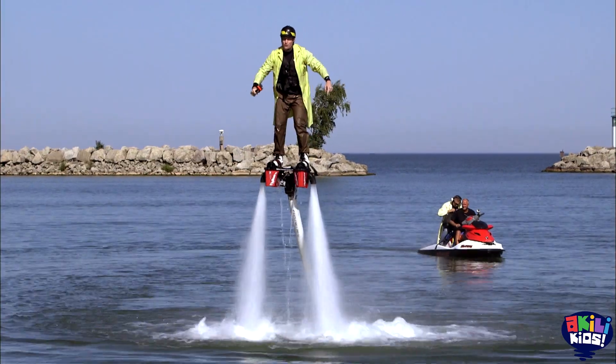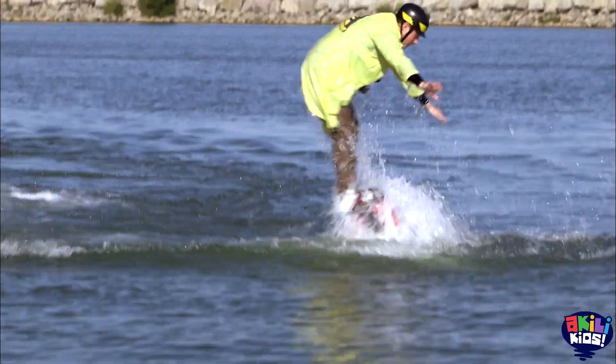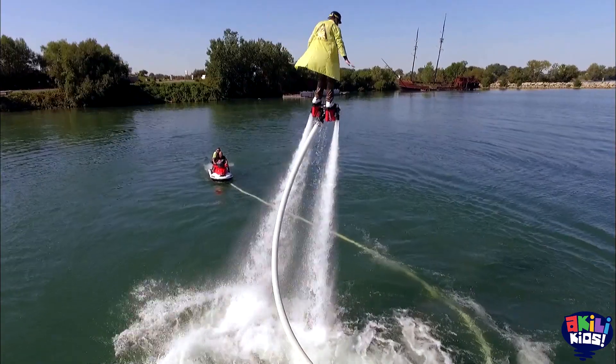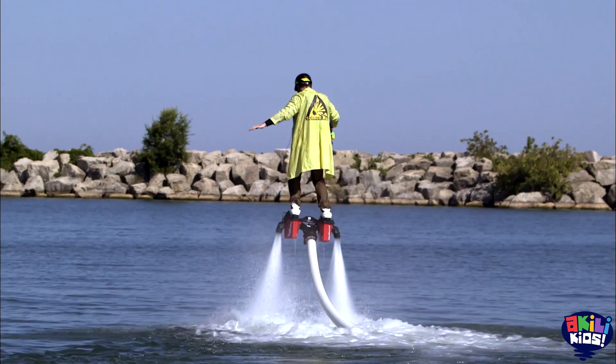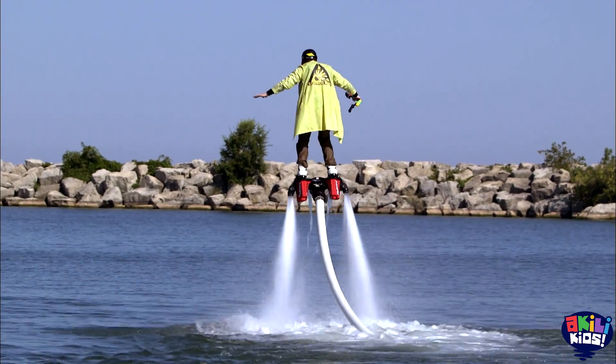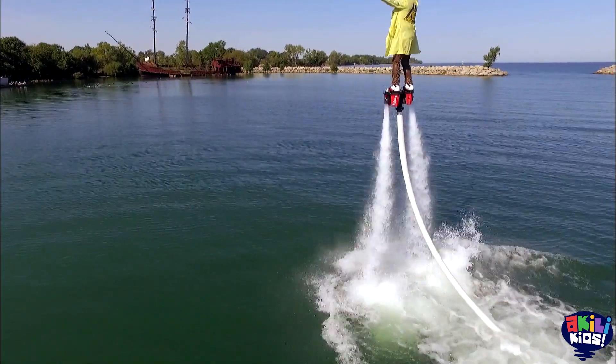Powerful jets of water are being shot out from this board at my feet! The engine on the watercraft behind me creates the water pressure, which travels up the hose and through the jets. The force of the water is strong enough that I can use it to fly around.